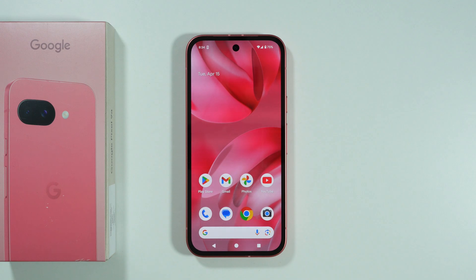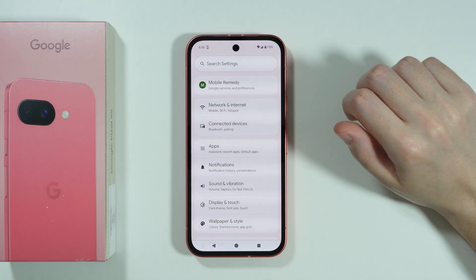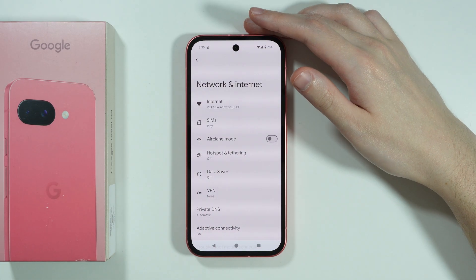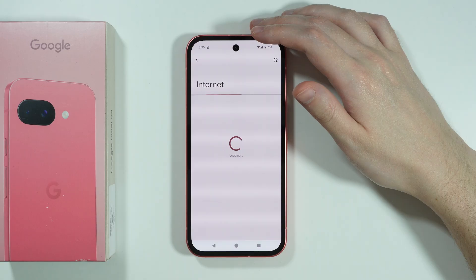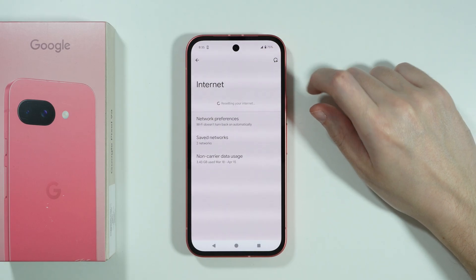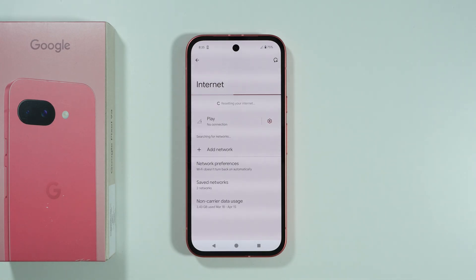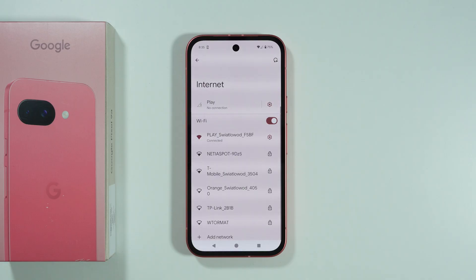Let me show you what you can do in order to try to fix Wi-Fi issues on Google Pixel 9a. The first thing we're going to do is open Settings and go to Network and Internet. Go to Internet and press the button in the top right corner — this allows you to reset your Wi-Fi connections. Press this button and check if you can connect to your Wi-Fi after that.